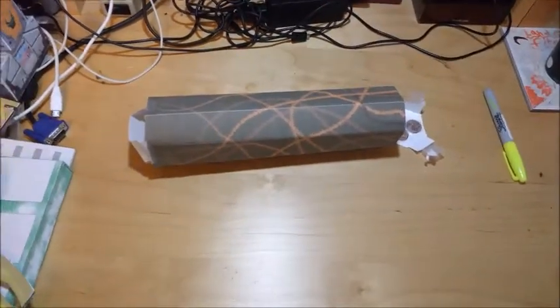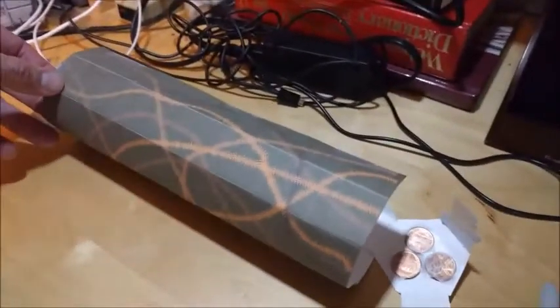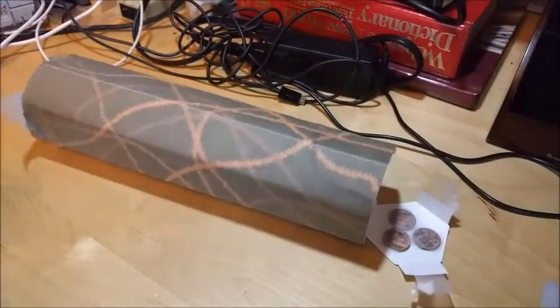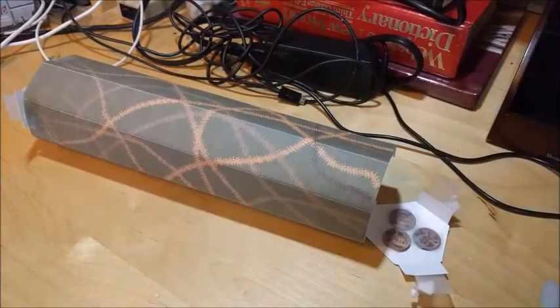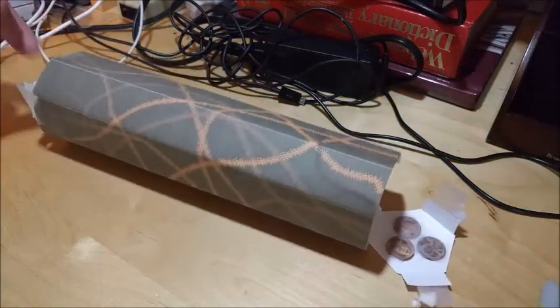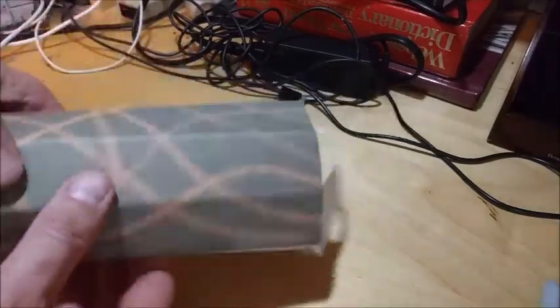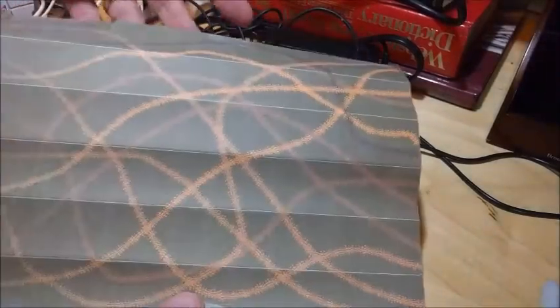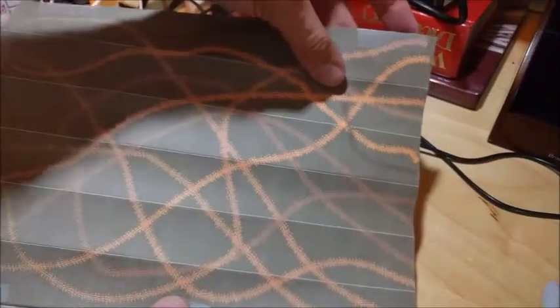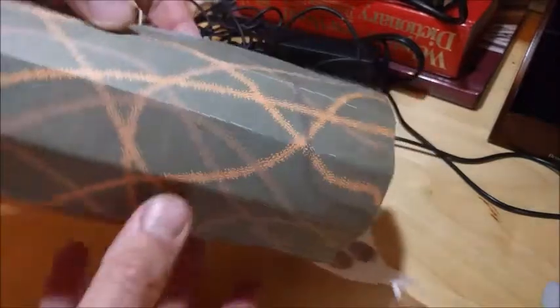I decided I wanted some forest terrain - that was the first stuff I worked on. I built some patterns with simple graphics and then printed them out on cardstock, not regular paper. It doesn't have to be too thick; this isn't very thin cardstock. One sheet is this tree trunk and it's basically a whole sheet of paper.